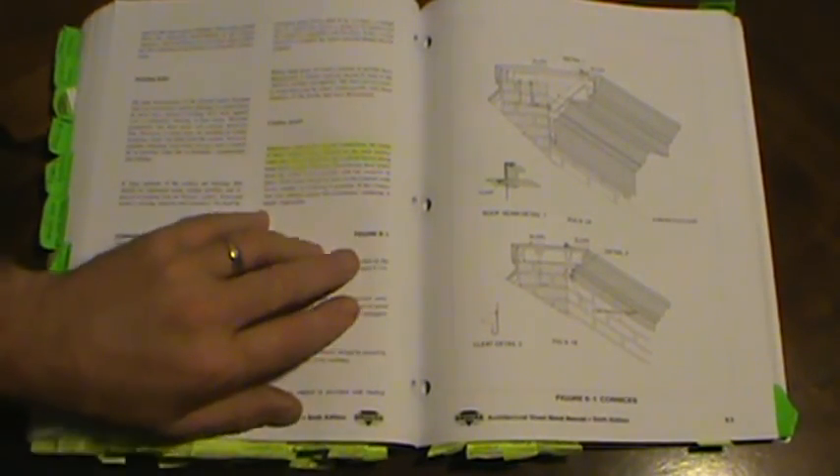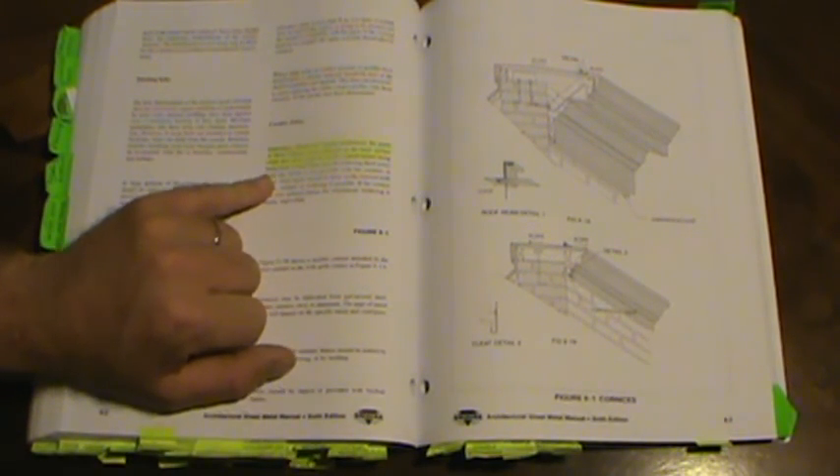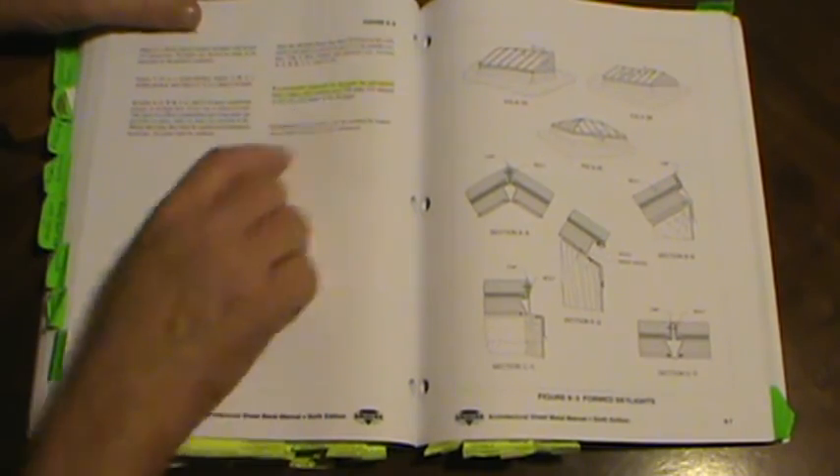On formed skylights, right-hand column, second to last paragraph: recommended materials for skylights are galvanized steel, copper, and stainless steel. Now we're in the appendices.